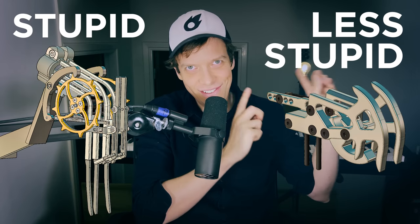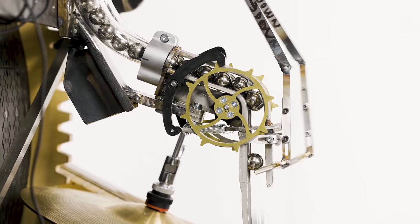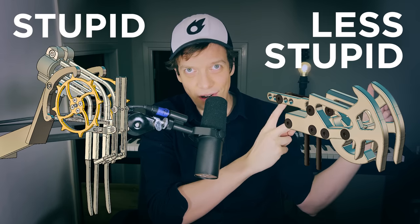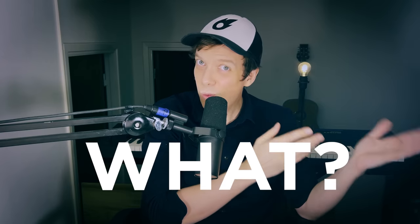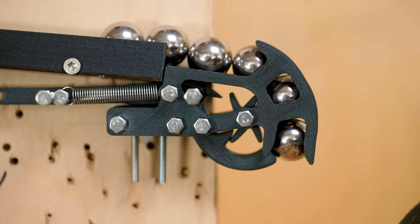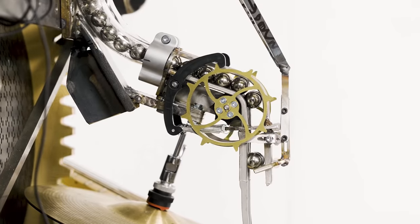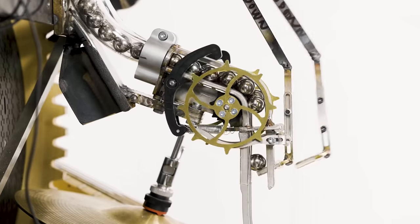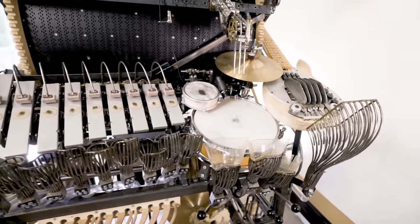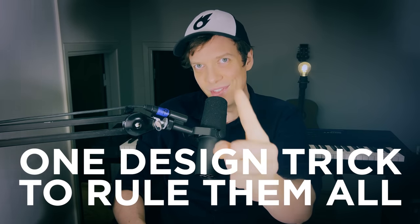This is probably my favorite video that I ever made. Stupid versus less stupid design. This is the old marble gate, this is the new marble gate. This smaller version with 10 times less parts does a better job. How is it possible that a small design with fewer parts can make a better job than a larger design? I have learned to use a very special design trick, and in this video I'm going to share with you the one design trick to rule them all. I hope you find this design lesson as valuable and as satisfying as I do.